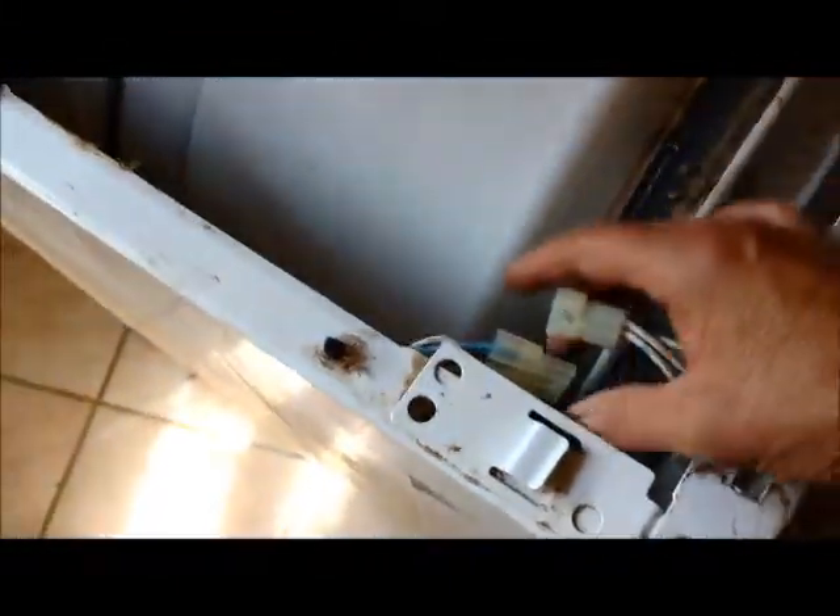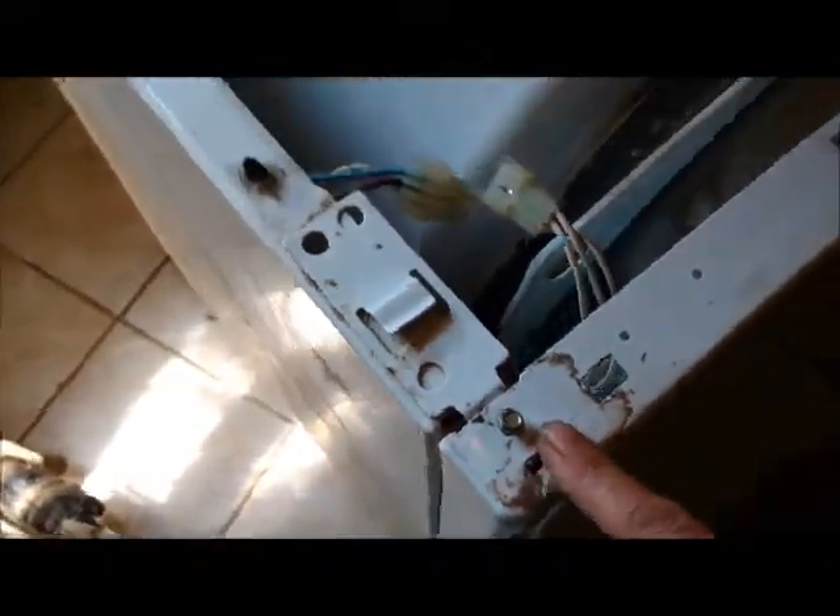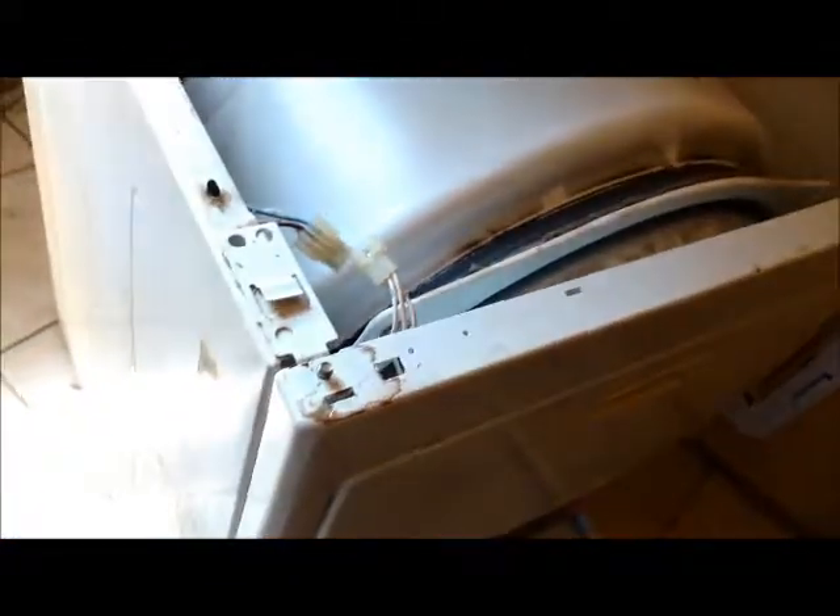Now what we need to do is reconnect this. The other difference with this particular dryer is that the screws for the front panel are on the top, whereas on the rest of them they're all on the inside. So at this juncture I will tighten these screws down and pop — close the lid.